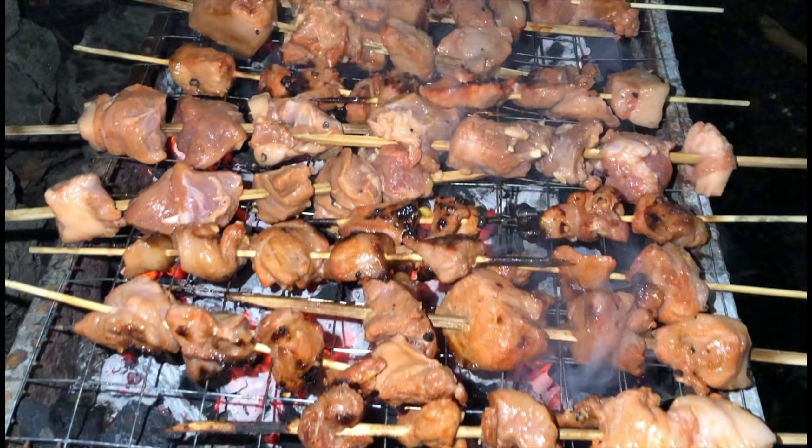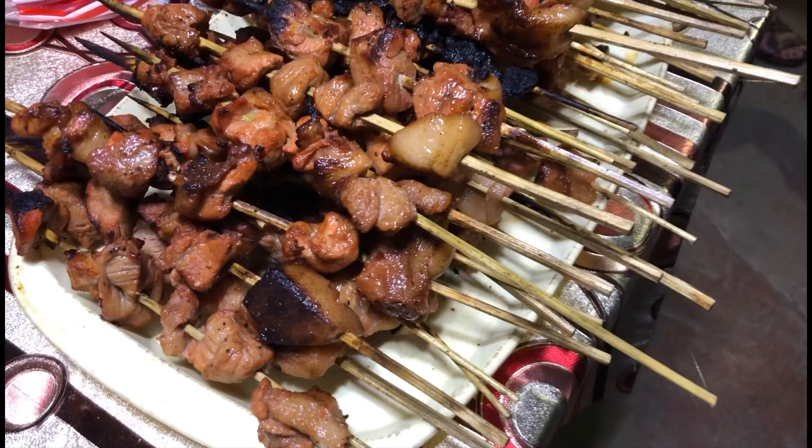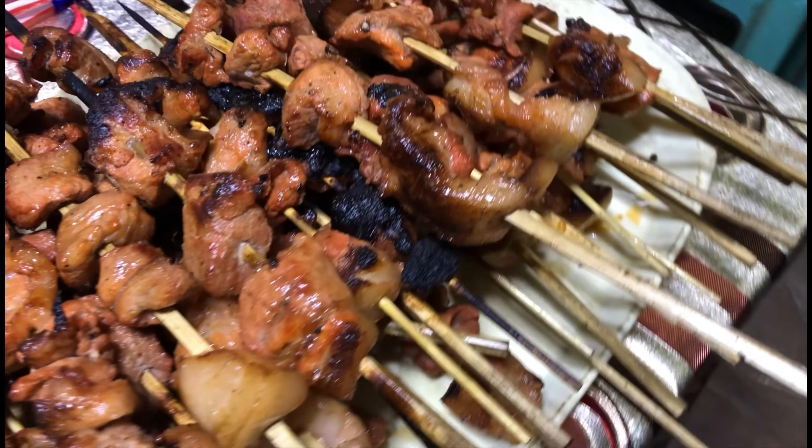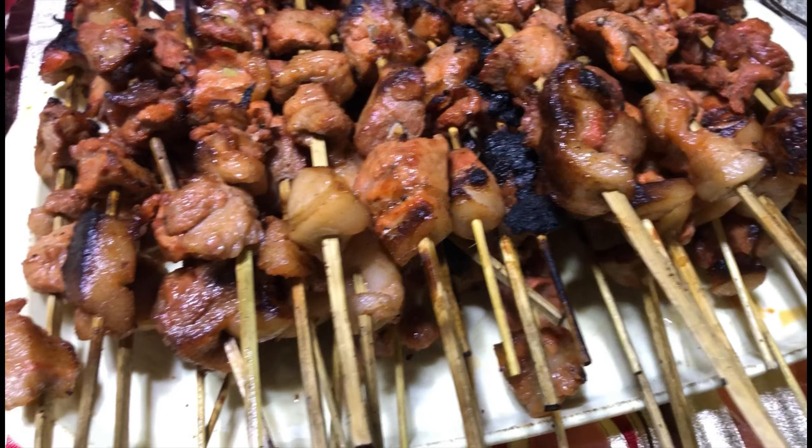We're gonna have fireworks later and the barbecue is gonna be so good — it's for New Year! Sorry about the noise, everyone's noisy and hungry.